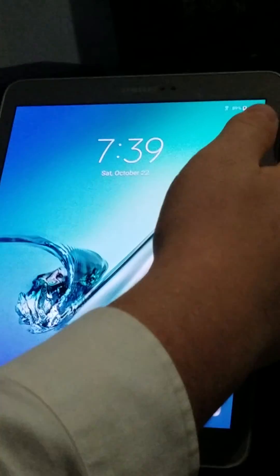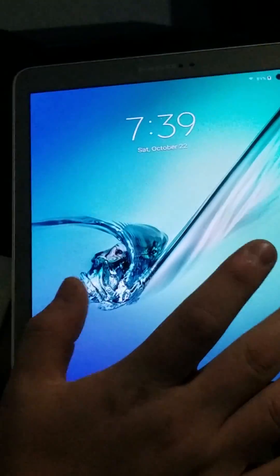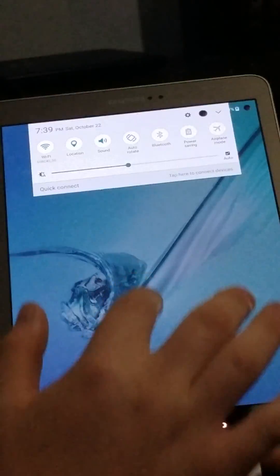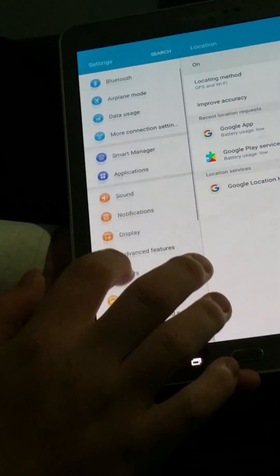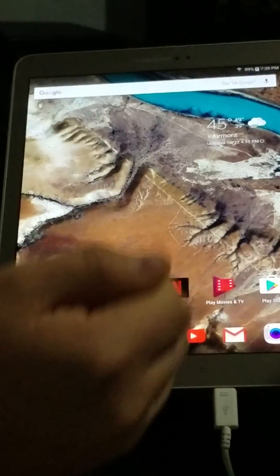Once you're back on that welcome page, you can turn back on the Wi-Fi at this point if you want. You're going to want to turn off the display and turn it back on. Then swipe down from the top, long press on location, and type in the pin you just made. That brings you right into the settings. You're going to want to go to back up and reset, hit factory data reset, and then reset device.